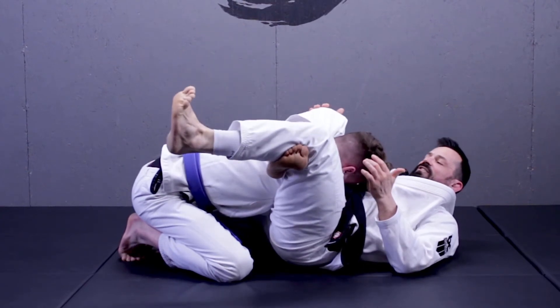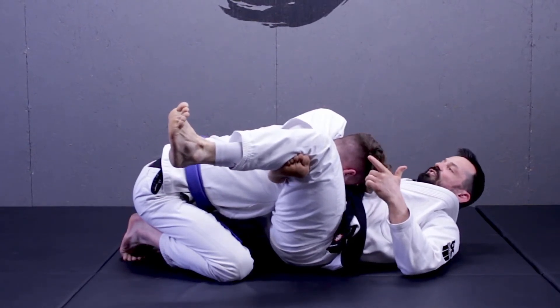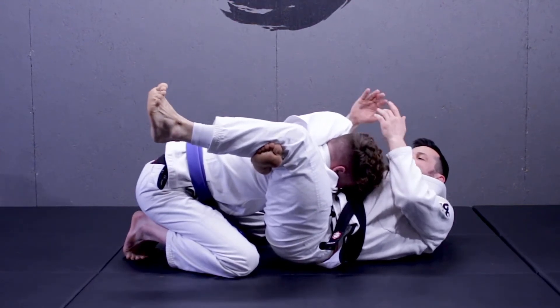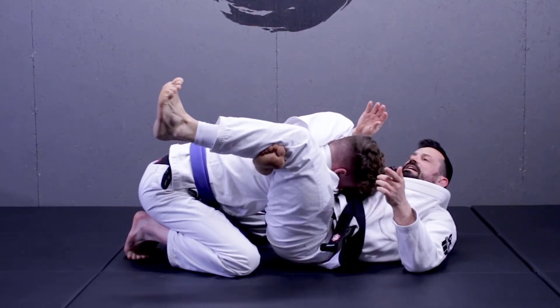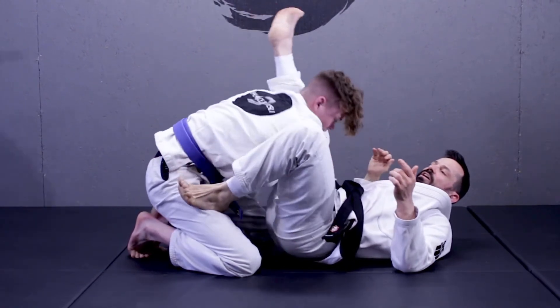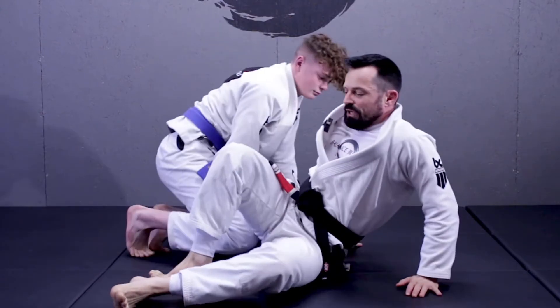I get this dorsal flex and then the next thing I'm looking to do is dive in under and get control of this arm. Once I have that, I'm squeezing my knees, I'm doing that scissor motion, and I get the tap — we've completed the lock on the triangle choke.